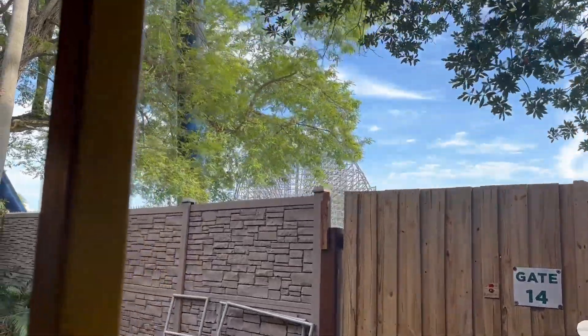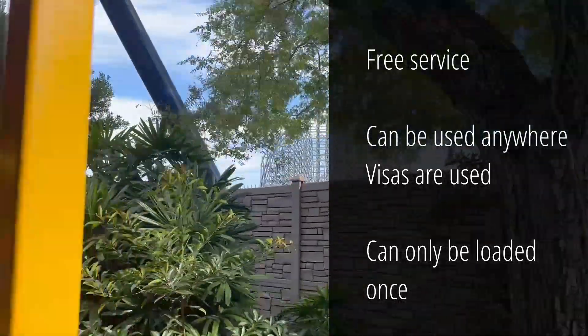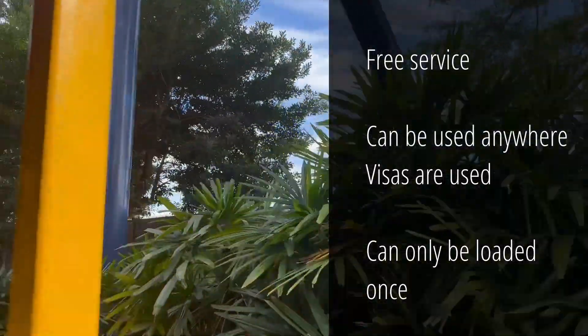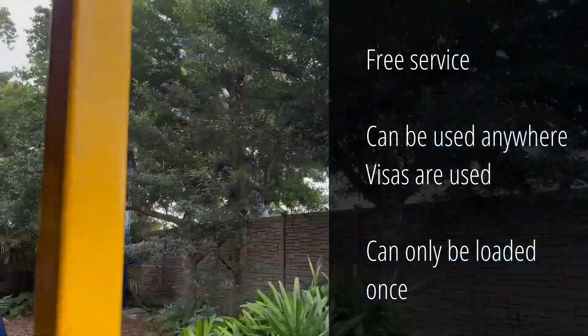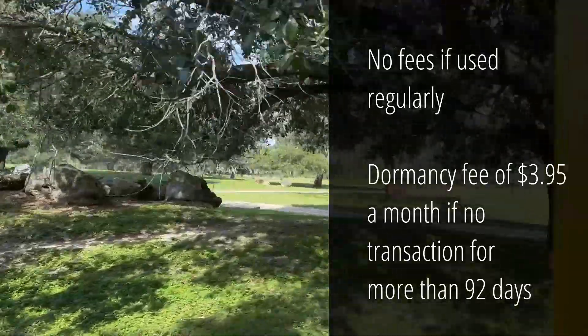The service is completely free and easy to use, and you can use it inside and outside of the park wherever Visa is used. You can only load a prepaid card once, so once that card is created, you can't add any more money. There are no fees as long as you use the card regularly.